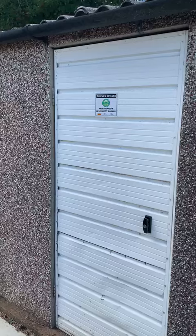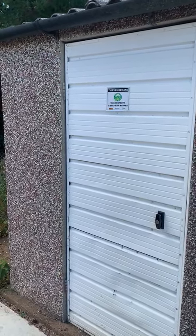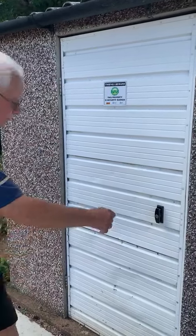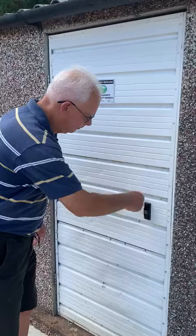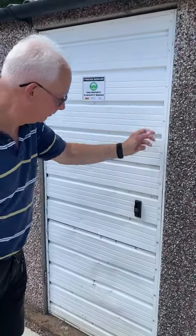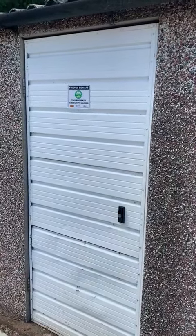If any part of the door is not firmly located, then you're going to have to start the whole procedure again. But if the door is firmly located, then just push the handle firmly in and lock it. Just give it a quick shake to check that it's all secured firmly. Many thanks. Bye.